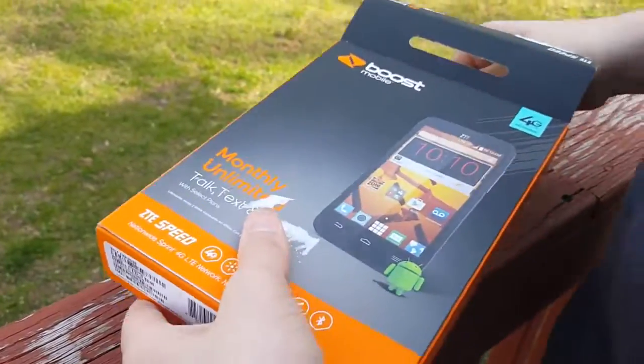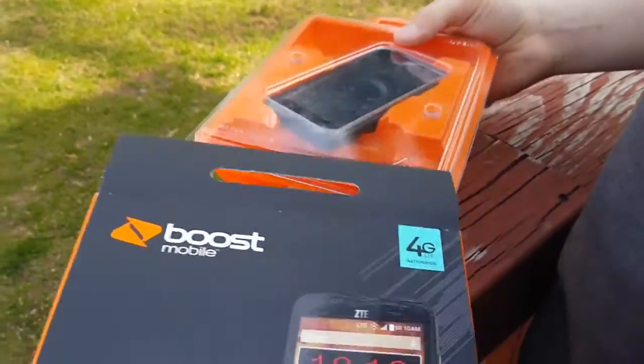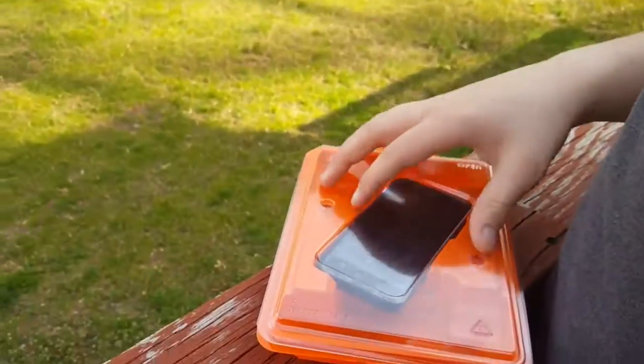I think it's dead. I've actually been using this for the past week, but I've been meaning to do an unboxing video of this, so I apologize for that. The issue is a voiceover — I haven't been doing that recently.